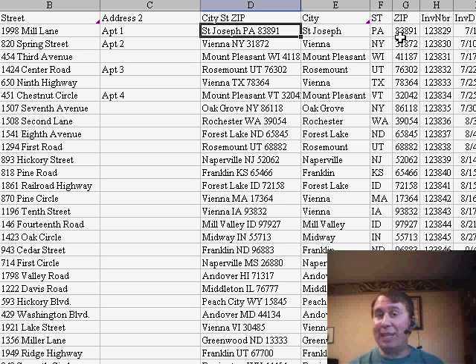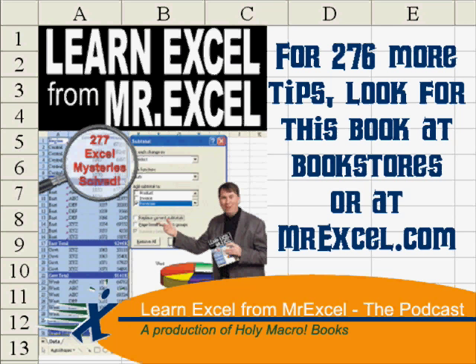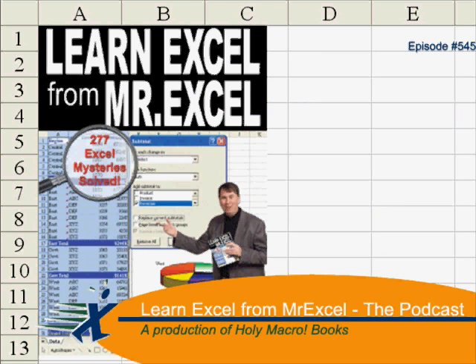Hey, thanks for stopping by. We'll see you next time for another netcast from MrExcel.